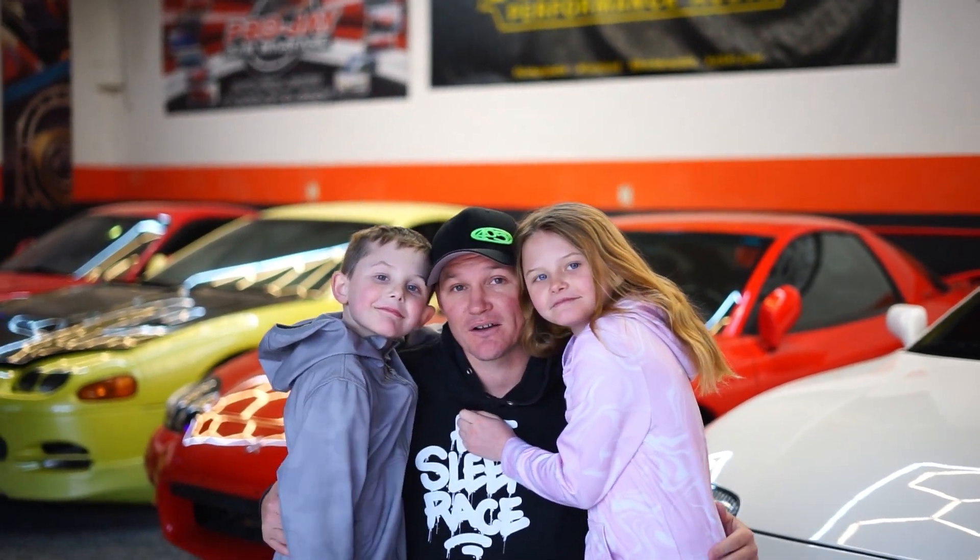Hey everyone, this is J-Rod. This is J-Rod's Garage YouTube channel, where you never know quite what we're going to get into — from racing 90s cars, to building them, and the occasional street outlaw content. And most importantly, we like to have fun with our friends and family, so be sure to click and follow along.